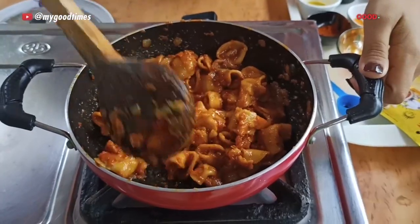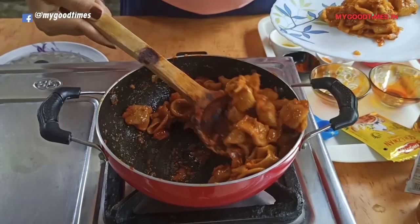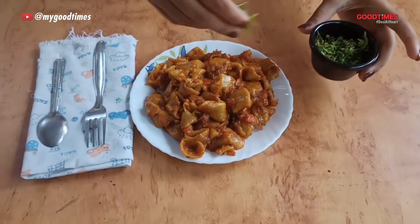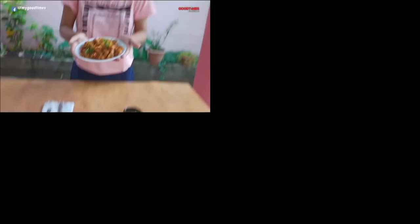Mix it well. Now the dish is ready. Garnish with coriander. Now it's ready to eat! Thank you everyone, I hope you liked it. This was my recipe to survive this lockdown.